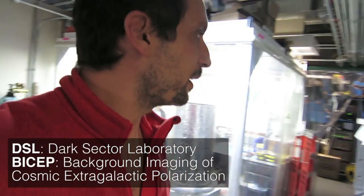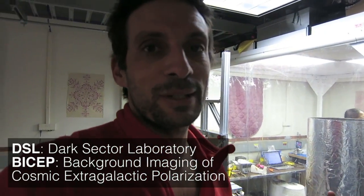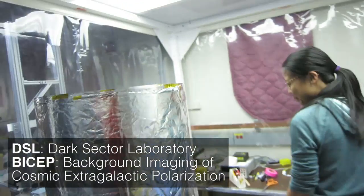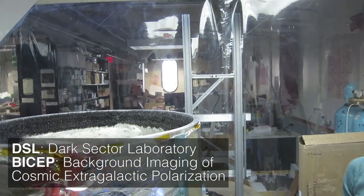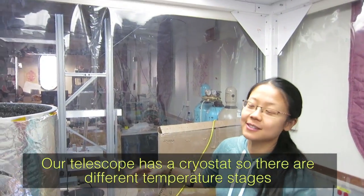Hey Brady, today we're in DSL — it's a big mess because we're reintegrating BICEP3. Kimmy is going to give you a tour. Our telescope is a cryostat, so there are different temperature stages.